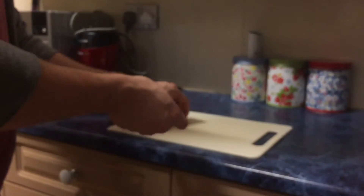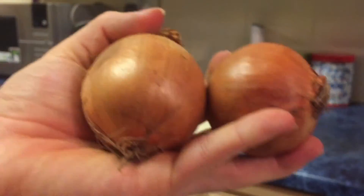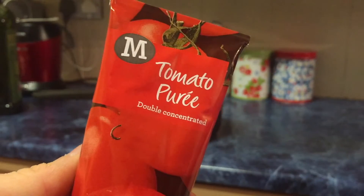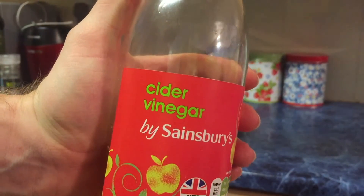Next up for dinner: sweet and spicy barbecue chicken. For this meal you'll need a few ingredients, but don't worry it's easy to make. Starting with the sauce you'll need some garlic, two whole onions, some olive oil, a tin of chopped tomatoes, tomato puree, maple syrup, cayenne pepper, chili powder, paprika, cinnamon, salt and pepper, and some apple cider vinegar.